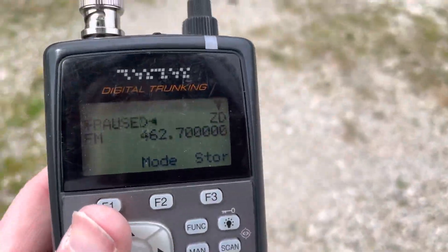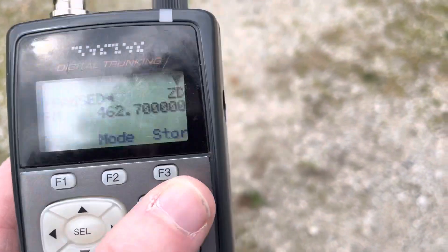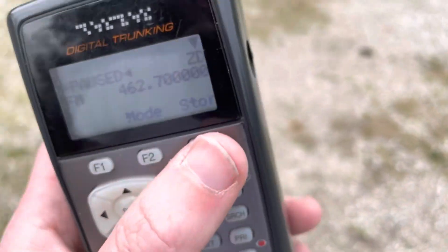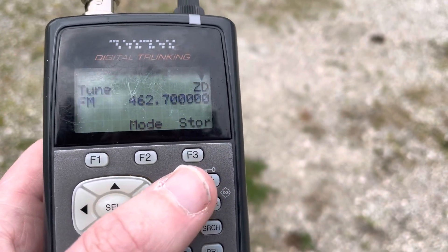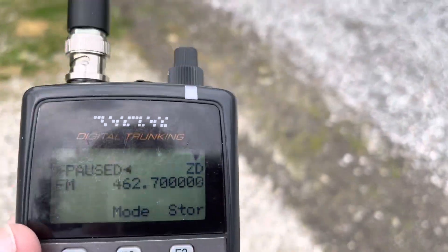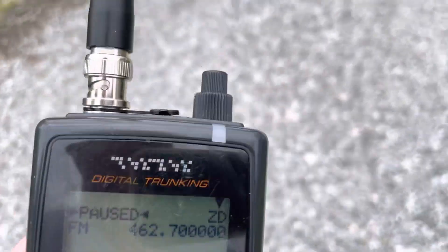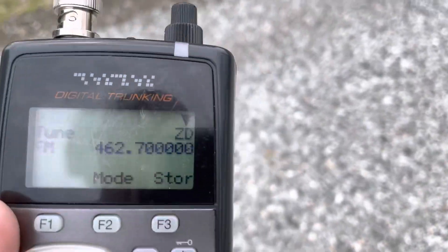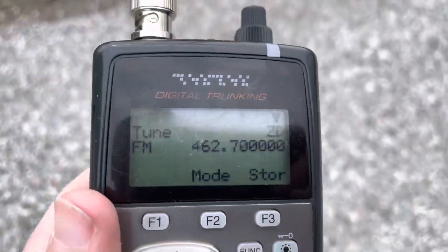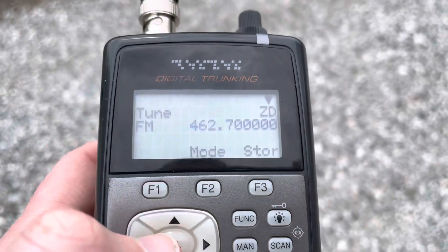One radio listens on the input and the other one transmits on the output. When the squelch opens on the receiver, you need to set the receive squelch — tone squelch or whatever setting you want for your input — on the repeater's input frequency. The transmitter side needs to be set to transmit the correct tone on the right output frequency.